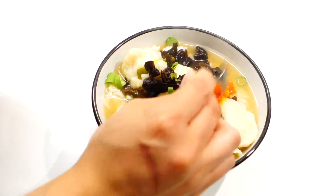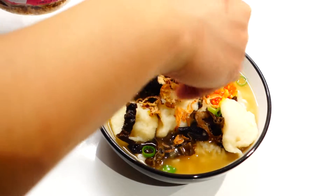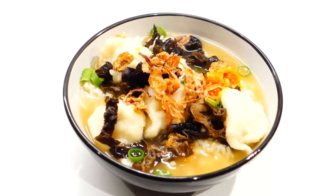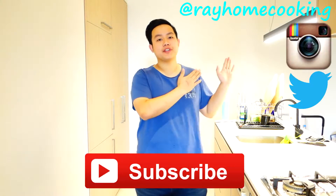And finally, just top it with some fried shallots. And there you have it guys — my Indonesian style prawn broth with fish cakes. I hope you enjoyed that simple recipe. If you did, please subscribe and follow me on Instagram and Twitter.